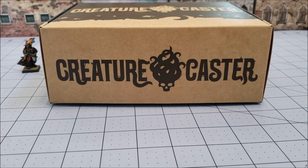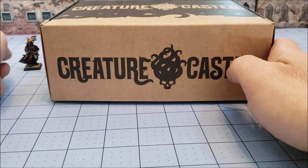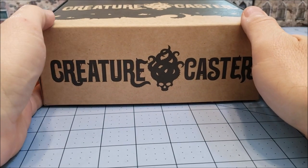Hey everybody, Highlord Tamberlain here with another obscurity in miniature — and this one's not really miniature because you can see we've got our little witch hunter friend standing right next to it. This is quite a large box. This is the latest from Creature Caster, the new Dracon.